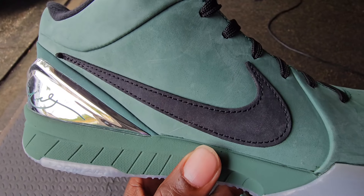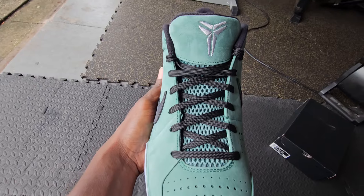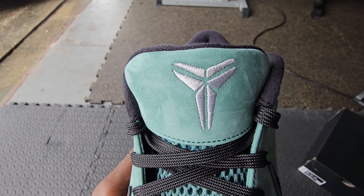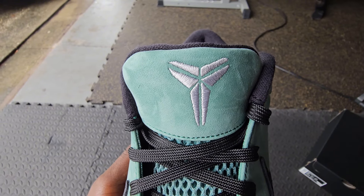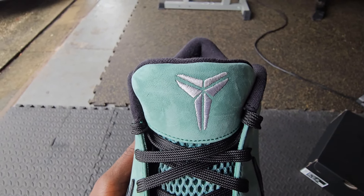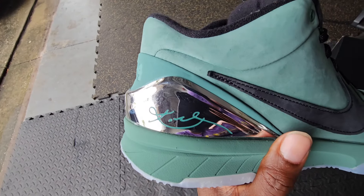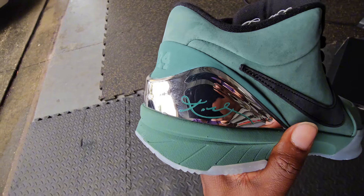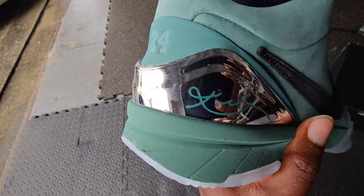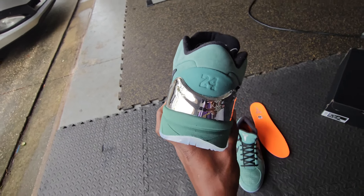You have the Nike Swoosh in the same material right there in black, and black flat laces going all the way up to the top. I do feel like this Kobe logo should have been orange, because I feel like the orange would have really popped and you would have been able to see that resemblance to the picture without taking out the insole. On the back end we do have this chrome plate — it's pretty much plastic but you have the Kobe signature right there and the number 24.